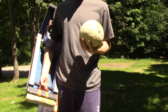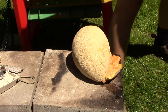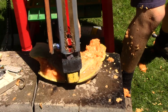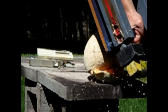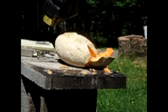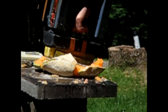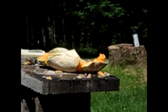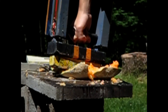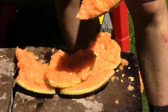Next up, we have this cantaloupe, and now let's smash it. Three, two, one. Oh, that's great. Oh boy. As you can see, it's pretty broken apart.